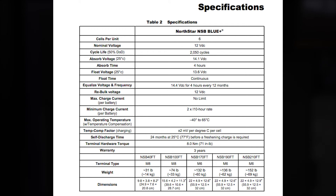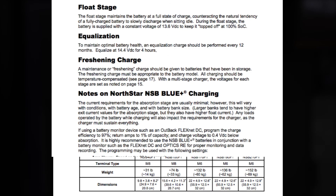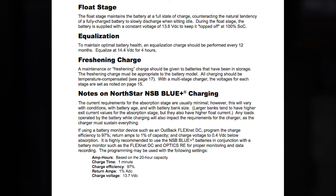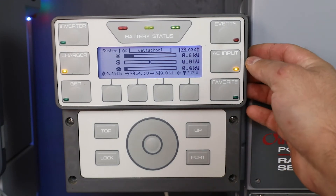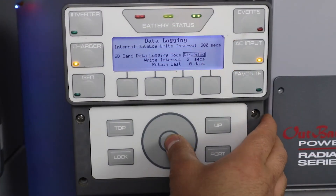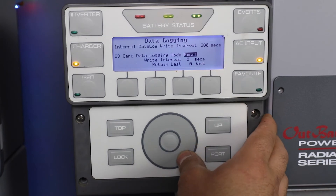If a FlexNet DC battery monitor is present, ensure the proper parameters are programmed and refer to the manual for recommended settings. For system monitoring and data collection, connect to Optics RE or ensure Mate 3S data logging is enabled.